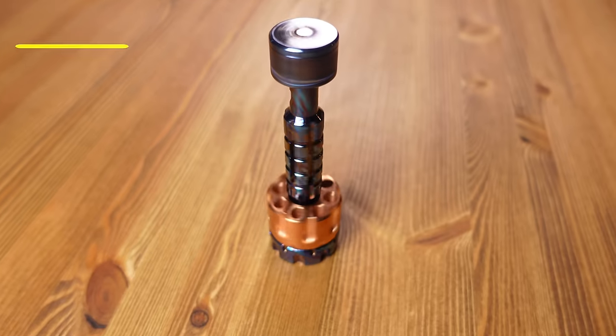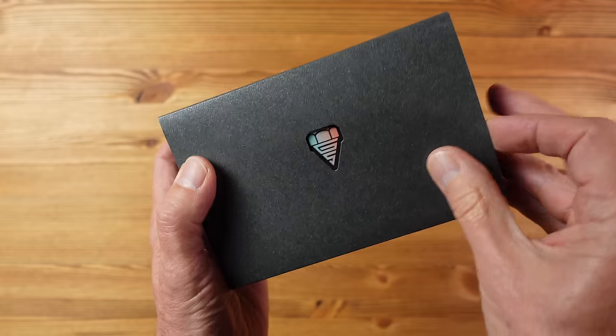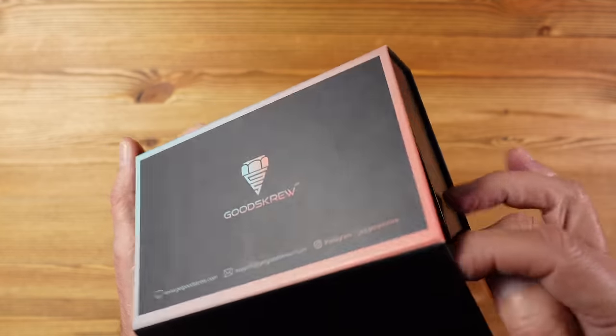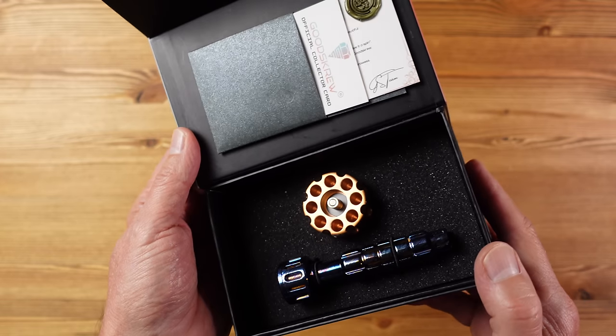This is not a cheap option. The combined screwdriver and bit holder start at $170 for the brass version, right up to $430 for their Screw Preem set with lots of options in between. The screwdriver on its own starts at $85 and there are a couple of sizes to choose from. Check out the Goodscrew website — link in the description below — and a big thank you to them for sending out this sample for review.